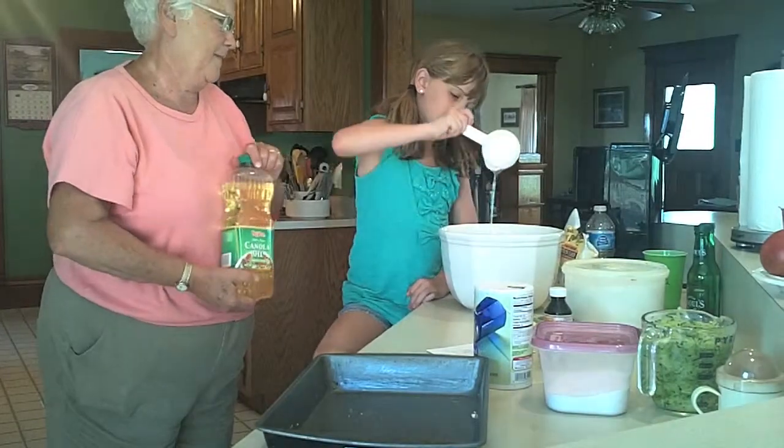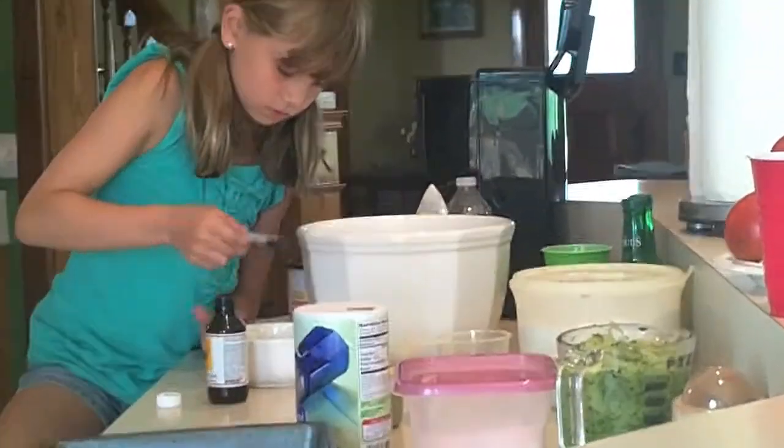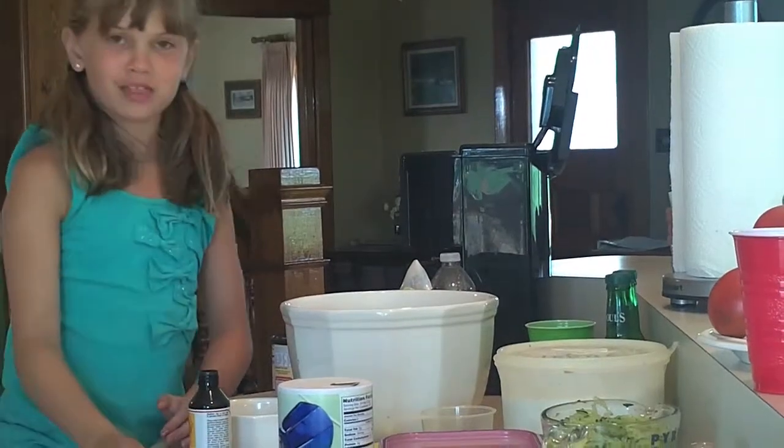Next you need a half cup of vegetable oil. Next you need two teaspoons of vanilla extract. You might want to pour the extract over a different bowl so it doesn't splatter in your mixture and you add too much by accident.